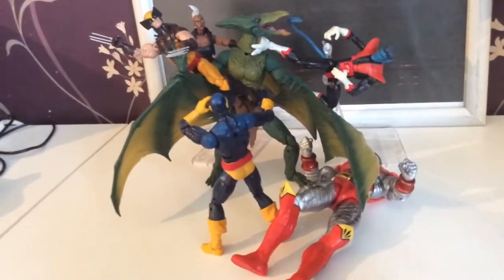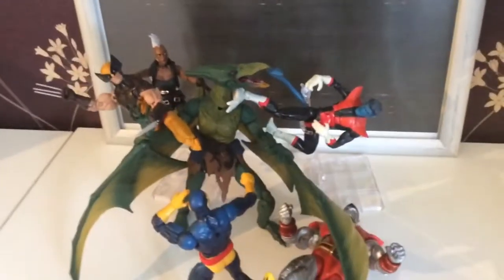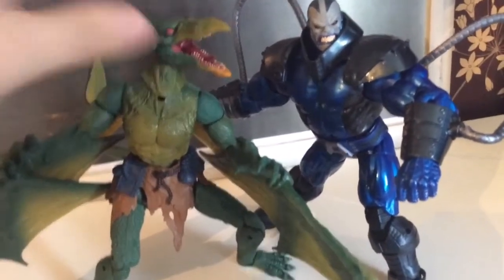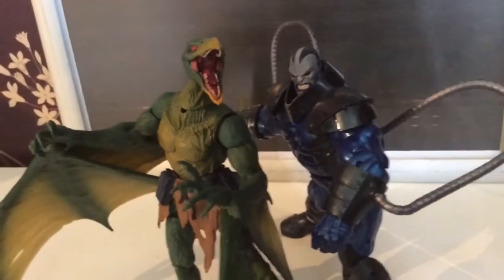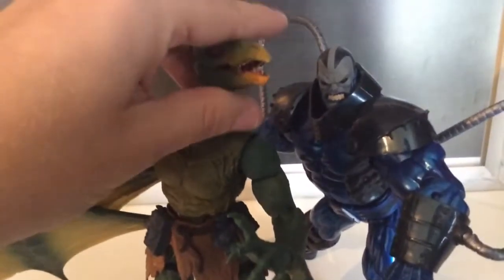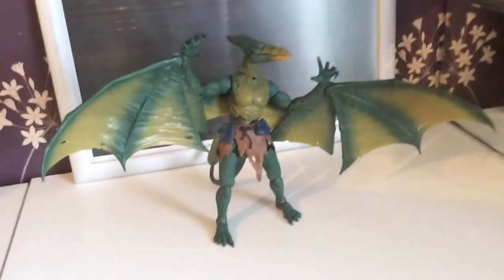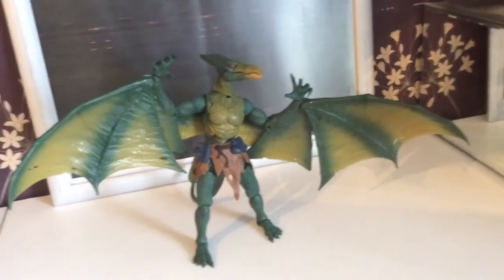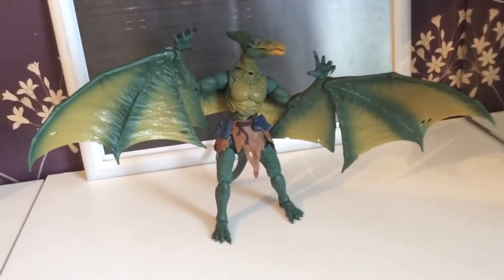Sometimes the stands — I'm not a fan of stands, I never have been. But to get certain figures that fly, sometimes you don't really have a choice, but it works for me. Here is a comparison with the build-a-figure Apocalypse that we also got this year. It is my favourite build-a-figure this year without a shadow of a doubt — I don't think there's any contest, to be honest with you. And I'm so glad that he is going to be on my shelf looking awesome.